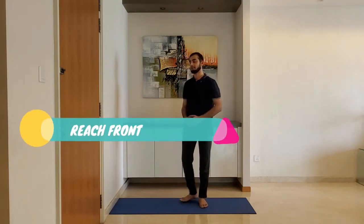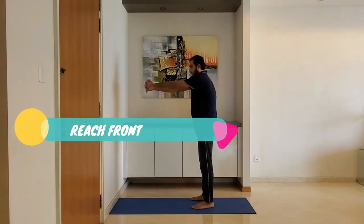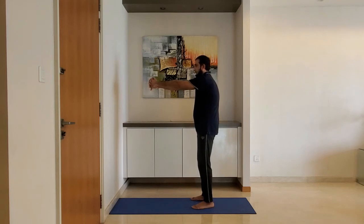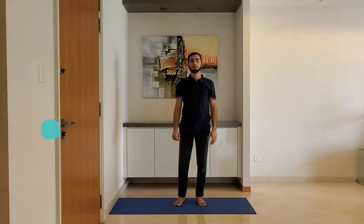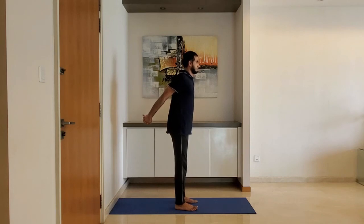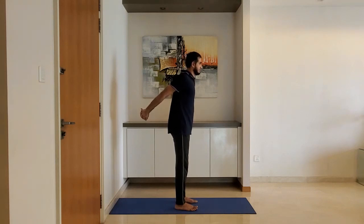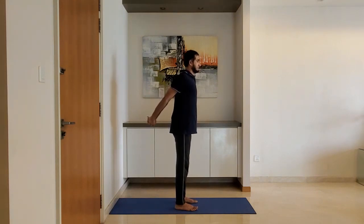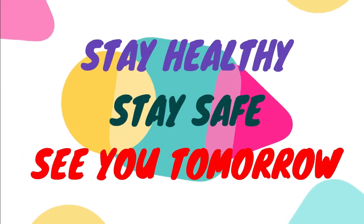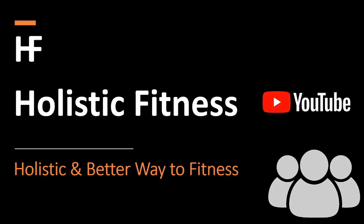Reach front, interlock your fingers with palms facing inside, reach front. Hold for 10 to 15 seconds. Reach behind, interlock your fingers with palms facing inside, reach behind. Hold for 10 to 15 seconds. That's all for the day. See you tomorrow. Like, share, and subscribe.